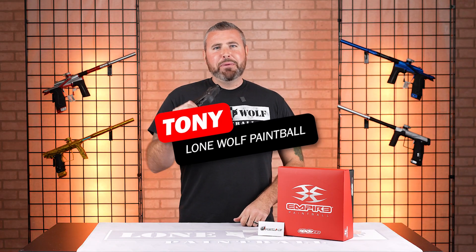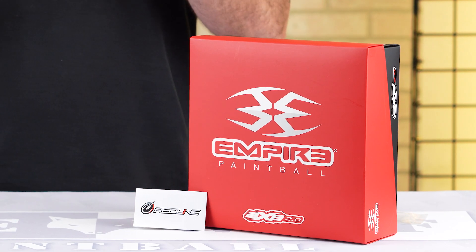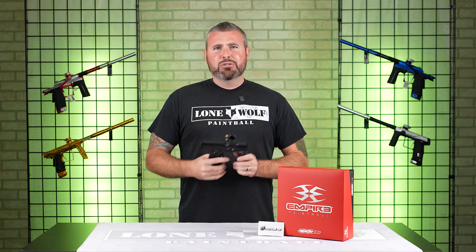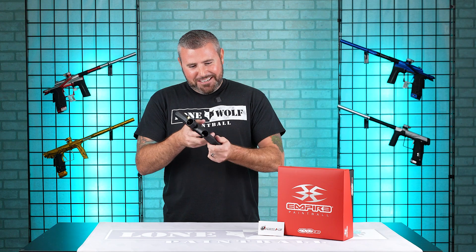What is up guys? It is Tony from Lone Wolf Paintball. And today I'm going to be showing you how to program your Redline board for the Axe 2.0 or the Mini GS. And why? Because the best source for programming is lonewolfpaintball.com.